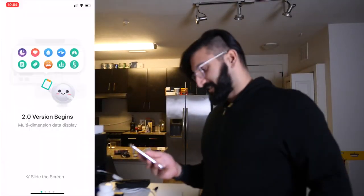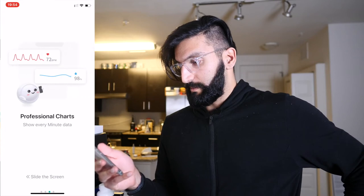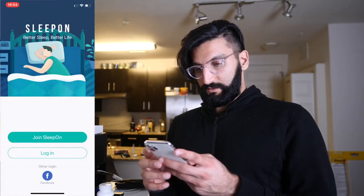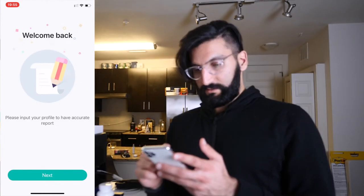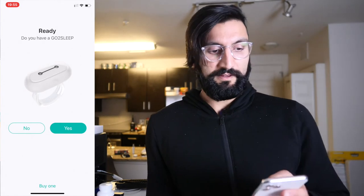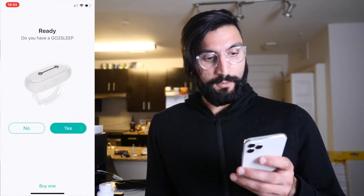We're going to pop open the Sleep On app. Version 2.0 begins — multi-dimension data display, new night mode easy for reading at night, professional charts showing every minute data, comparison to normal sleep. I'm going to do a Facebook login. Welcome back. I'm a male. Now we input our information — height, weight. I wish it pulled that data from the Health app on iPhone, but you have to input it manually. A lot of apps don't do that. Like, my weight is already in there — they should at least ask and try that first.